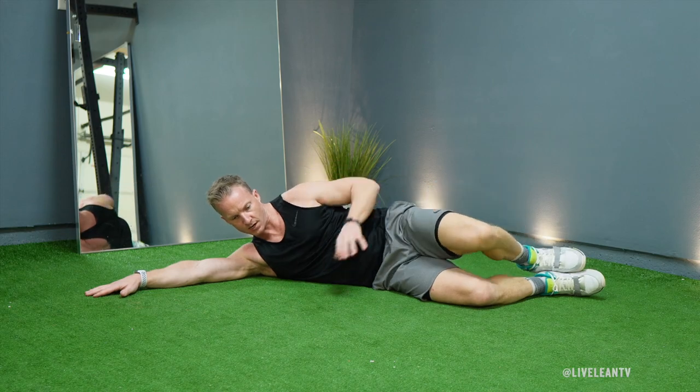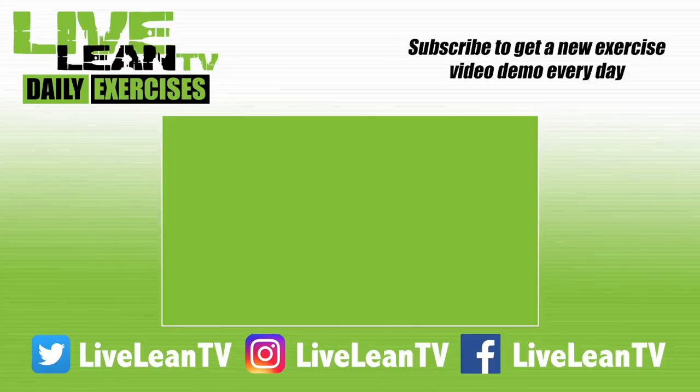Repeat for reps, then switch legs and repeat. Subscribe to get a new exercise video every day.